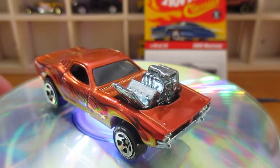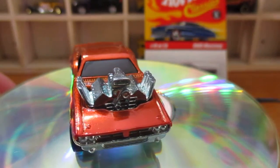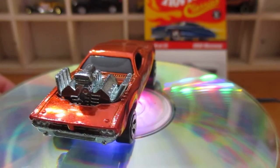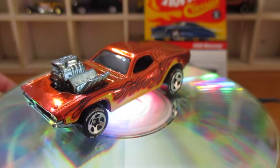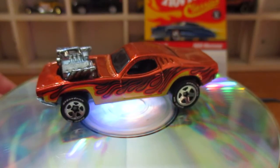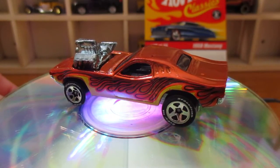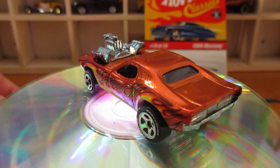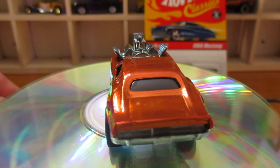Anyway, that's the Roger Dodger. There's the front end of it. I think it's sort of based on roughly a '71 Challenger — not Charger, Challenger. It could be anything, it's just what the front end looks like. Nice big motor sticking out the bonnet there. A little bit unrealistic, but that's what this model is.